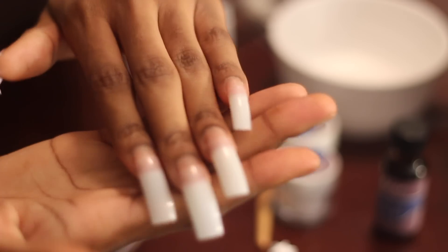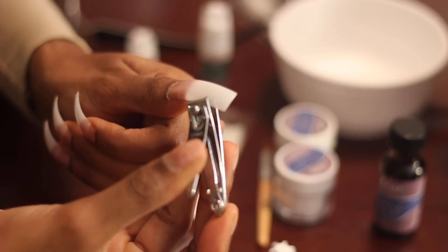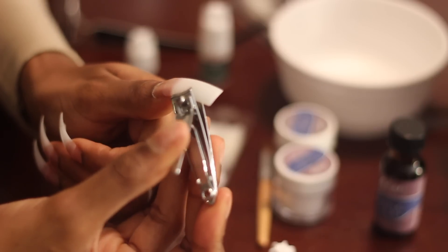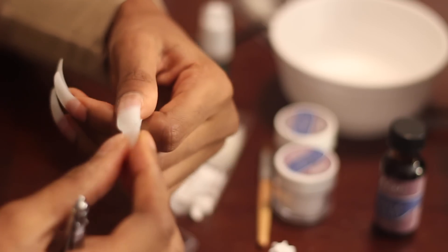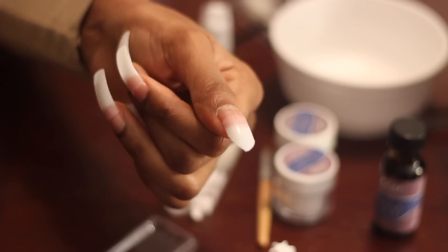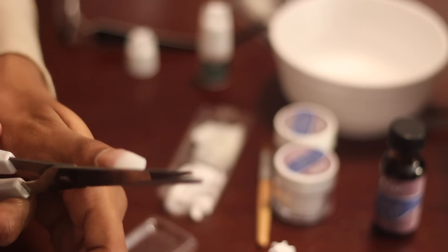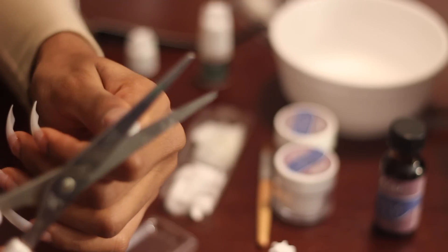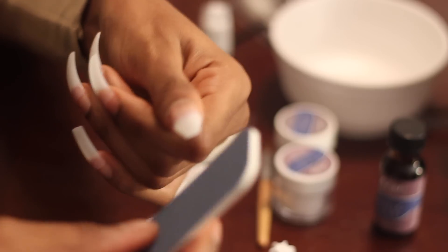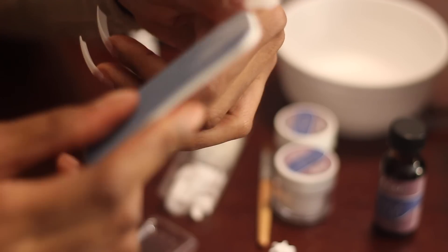I'll show you guys how I do this quick coffin shape nail. Some people like to use clippers, which I'll show you how to do, but I prefer scissors because sometimes clippers give the nail an oval shape instead of coffin. To get a more coffin ballerina toe shape, I like to go in with the scissors and just cut two diagonal lines like a triangle, then cut it to the length that I want — and then you have the coffin shape. You can file them before or after you use the acrylic, but I choose to do it before so I won't have to do too much filing after I apply the acrylic.